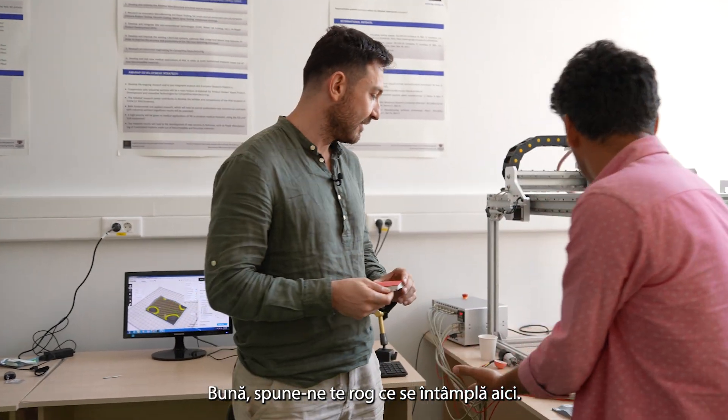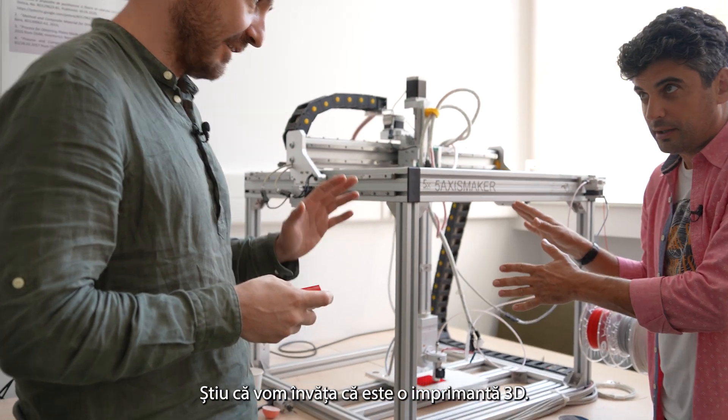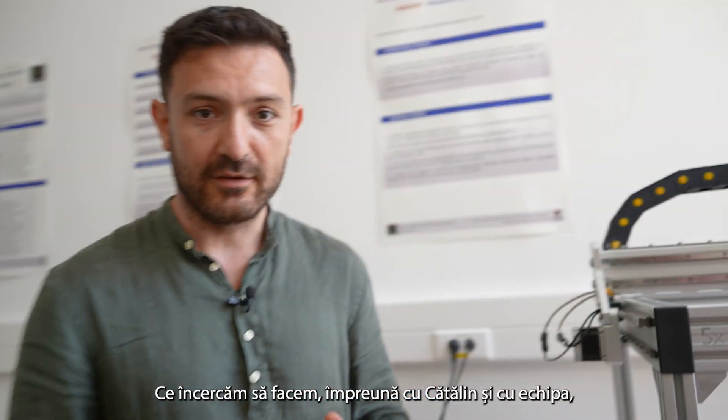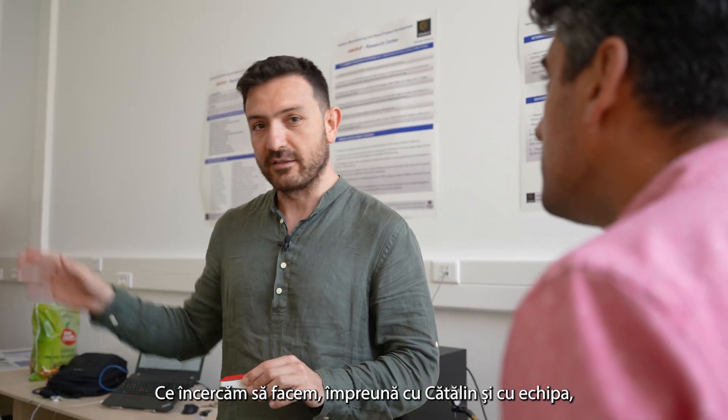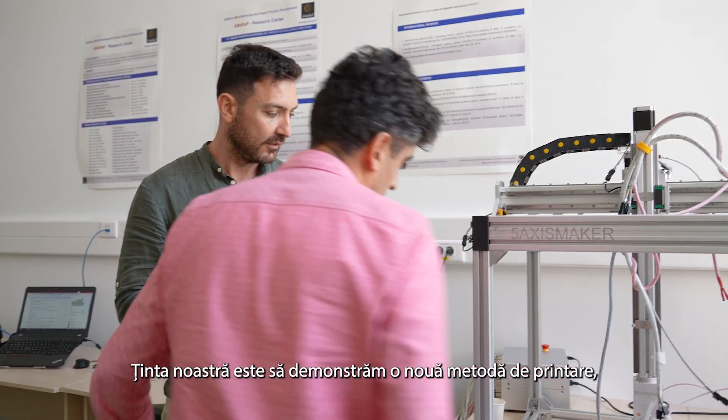Hello. So, tell us what are you doing here? What is this? We learned it's a 3D printer. It is, yes. What we are doing — with Katalin and the team here — our aim is to demonstrate a different technique in 3D printing.